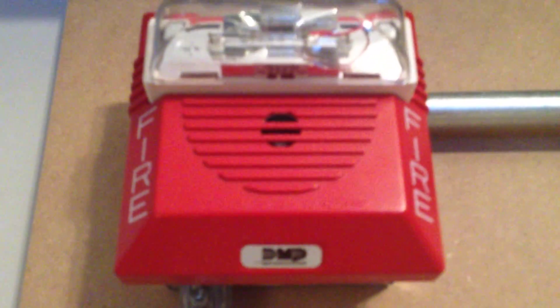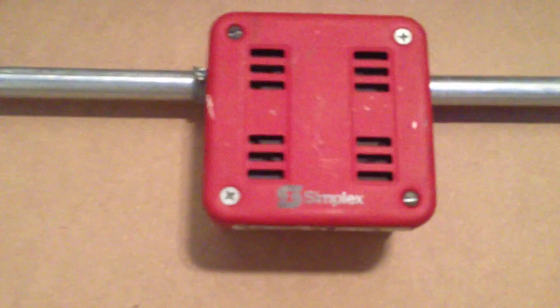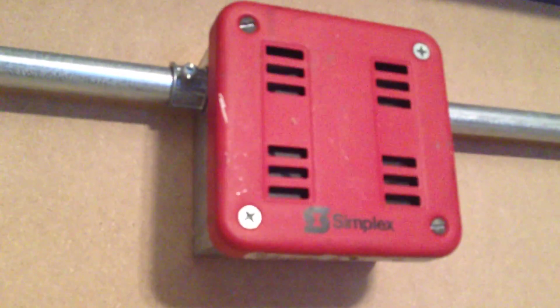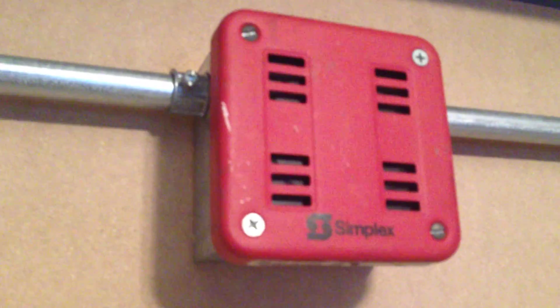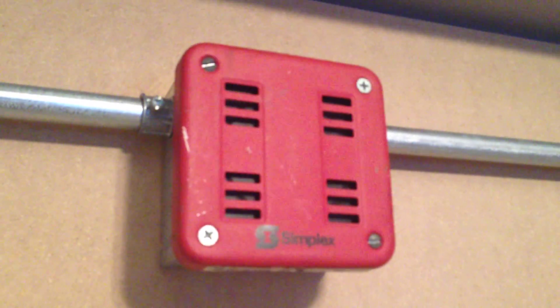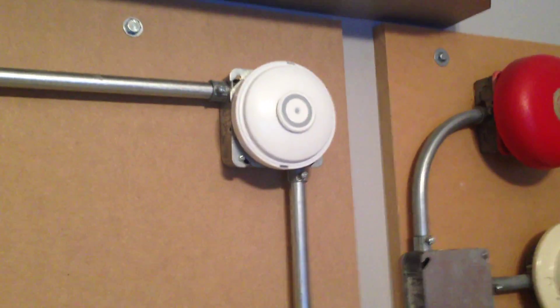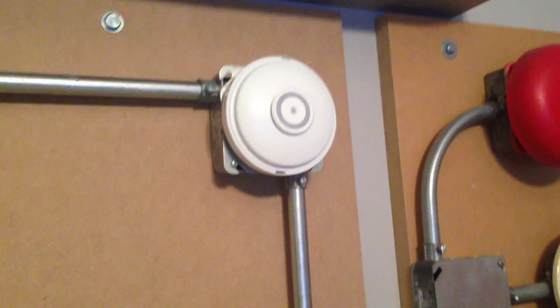For the signals, we have a DMP rebranded Wheelock NS — the model number is 923-MCWR. A Simplex 9838 that I recently repaired; it was broken, but it turns out the only thing wrong was just an adjustment on the pitch that needed to be made. And the same unappreciated heat detector that's been here since I built this. You can't exactly test that, because one shot and you're done.